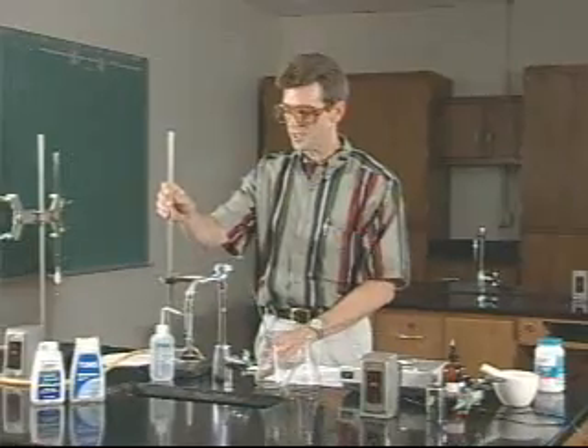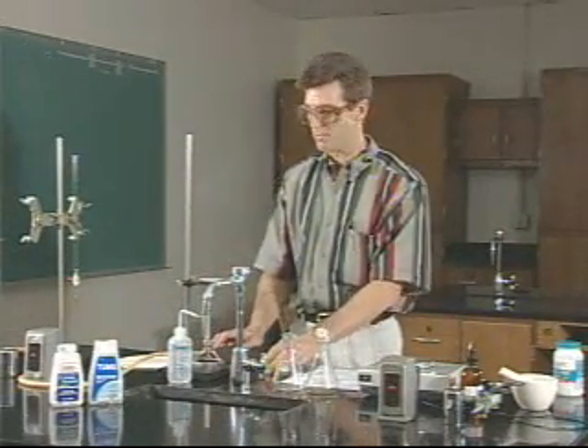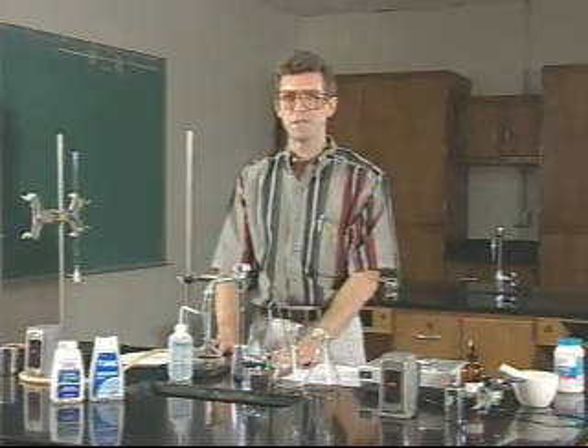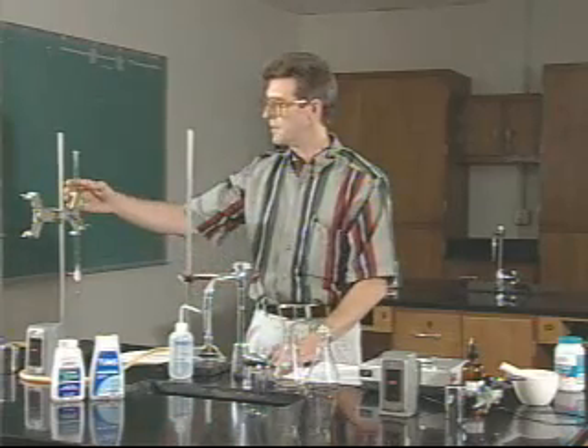In order to heat this, we'll need a ring stand assembly with a Bunsen burner, tongs, cooling pad — things you've seen before. And then we're going to do a titration to analyze the solution after the heating, and to do that we'll be using a burette.